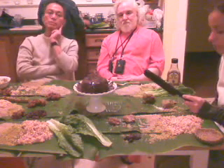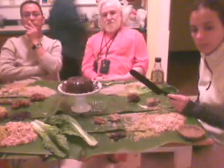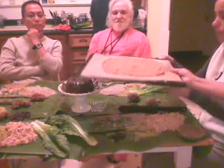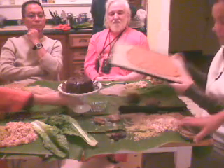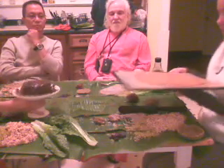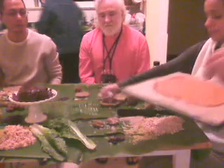Now we're ready to take out our pumpkin pie filling. Here it is — amazing. So right now we'll scrape in the filling and put it in. I put it inside here, inside that.